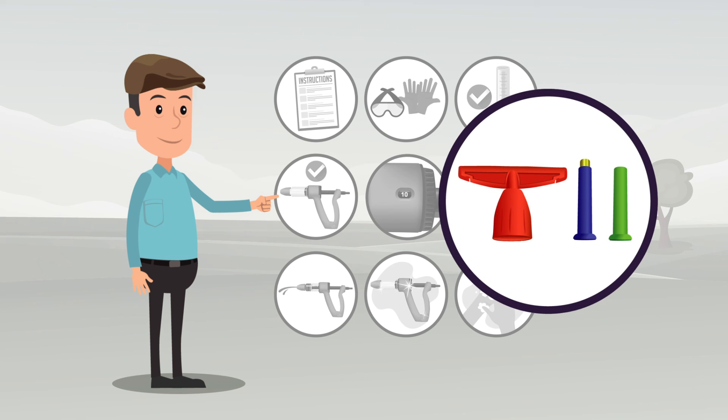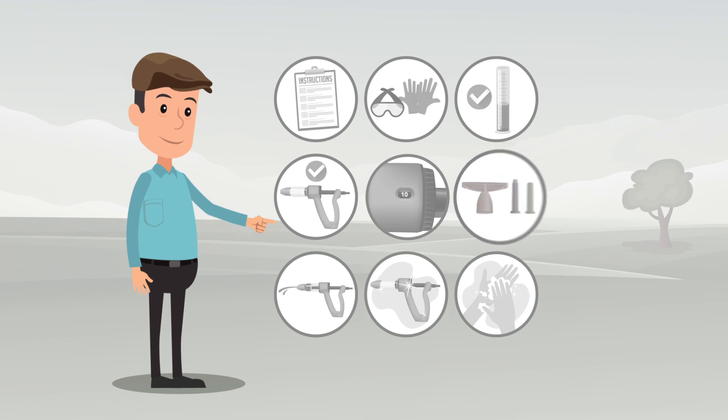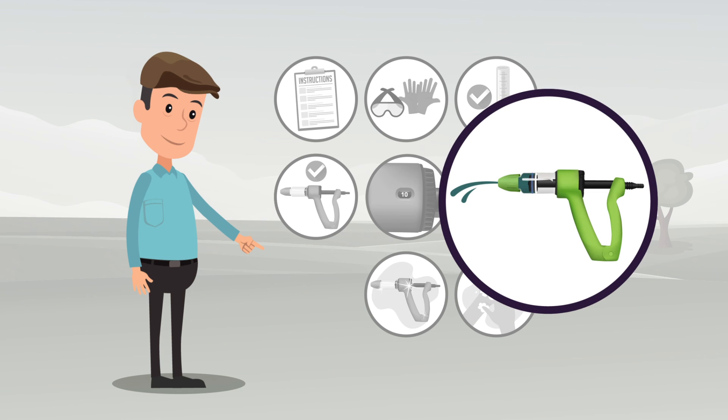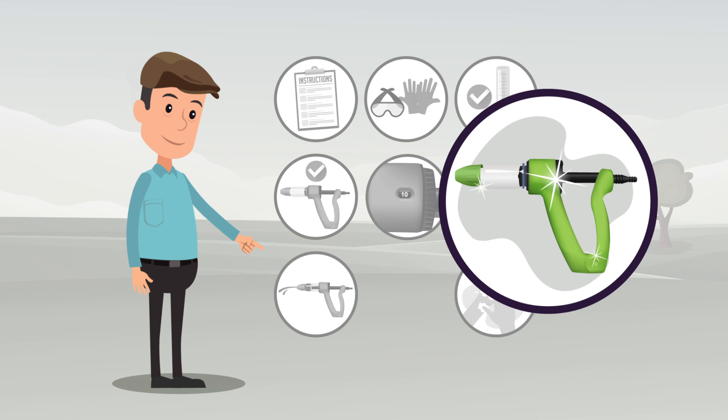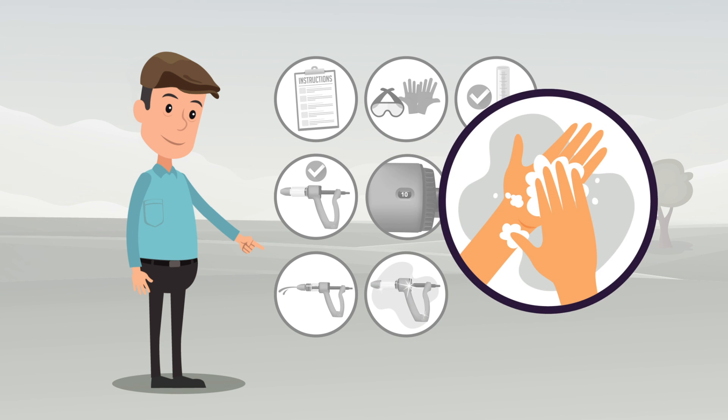When you have finished applying the product, before the equipment is stored, immediately expel any remaining product in the dosing applicator. Wash out the applicator and maintain it carefully. Remember to wash your hands immediately after using the product.